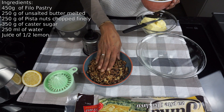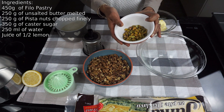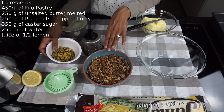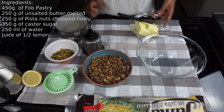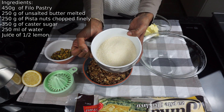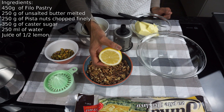Traditionally baklava is made with pistachio nuts. Since I don't have that much unsalted pistachio nuts, I will be using a mixture of walnuts and pistachio nuts — 250 grams of walnuts and pistachio nuts, 250 grams of melted unsalted butter, 350 grams of caster sugar, 250 ml of water, and the juice of half a lemon for the flavoring.